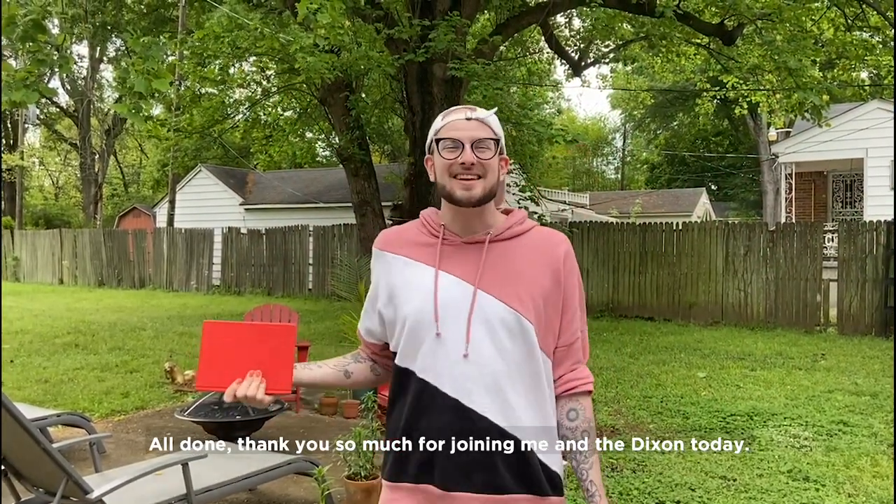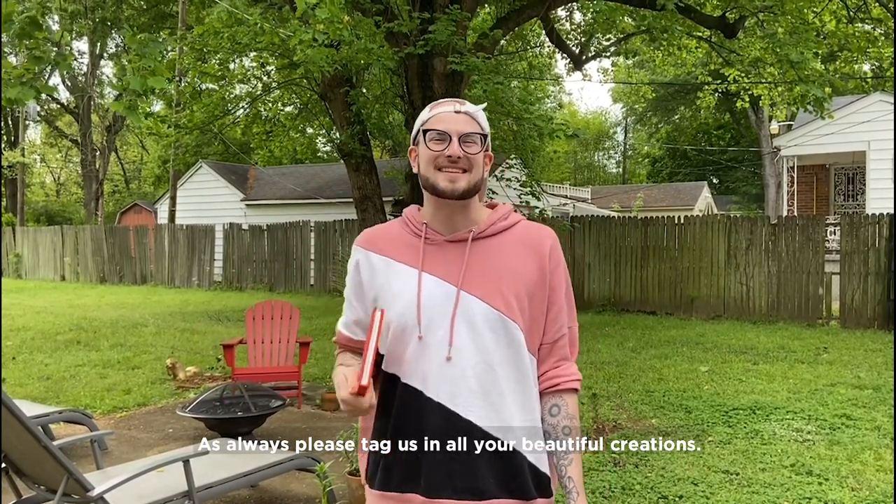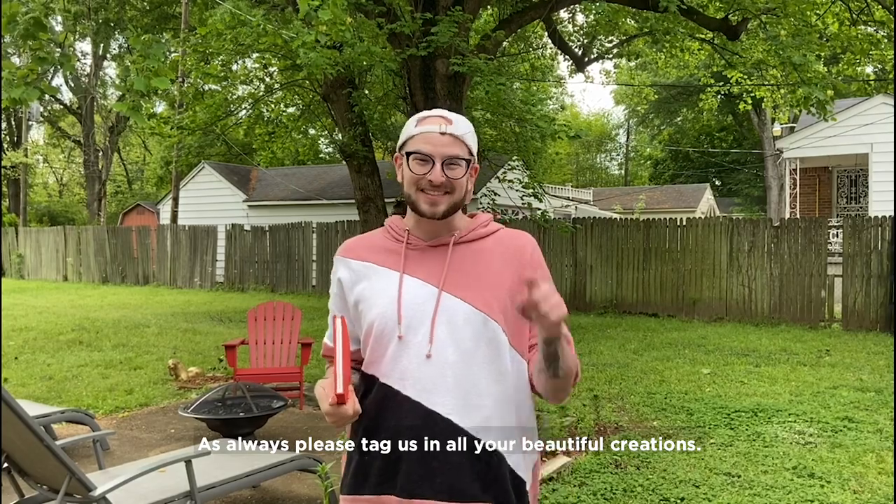All done. Thank you so much for joining me and the Dixon today. As always, please tag us in all of your beautiful creations. Until next time, I'm Mr. JT, and I will see you soon.